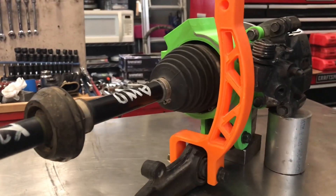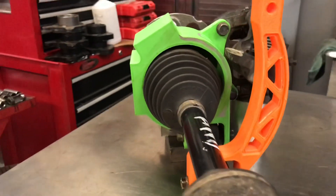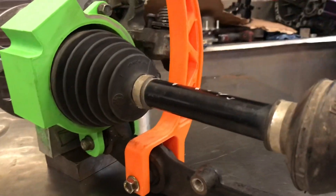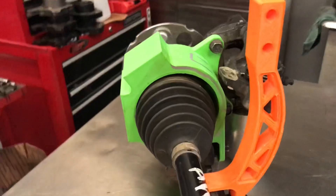Hey guys, just keep in mind this model setup — the orange fork and the green parts — these are just prototypes for you to see. They're not the actual product. The actual product is still in the making and will be released soon within the next few weeks or so.